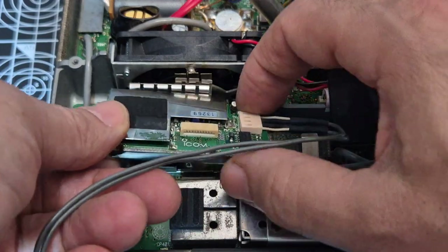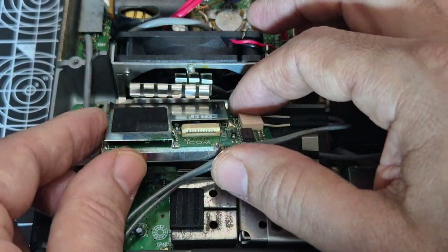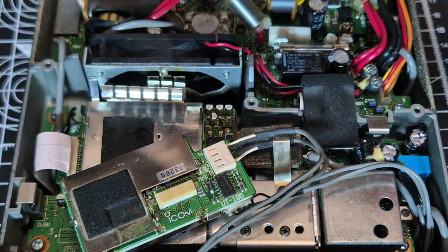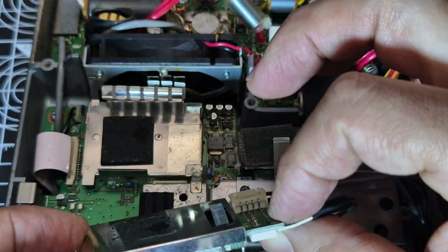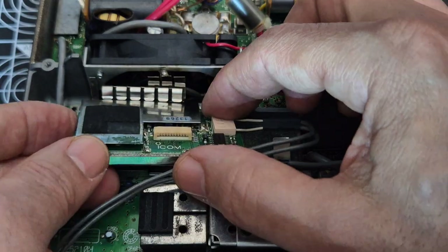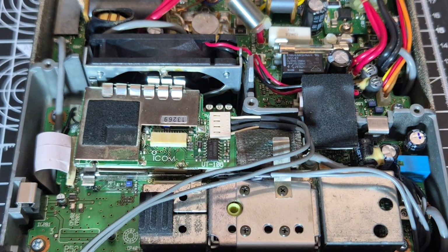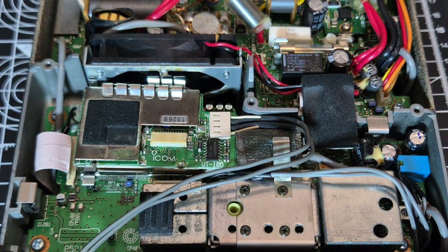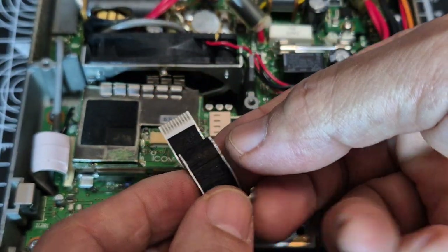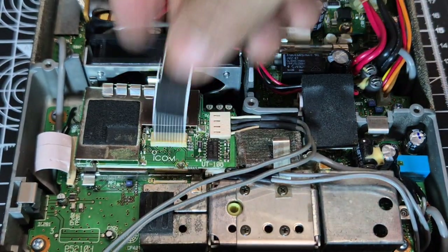Then it's just a matter of tucking it underneath that section in between — there are a couple of springs there. Just so you can see, there's a spring here and a spring there. Go easy because there are a lot of connectors around there, and there's also a spring here as well. We're just going to get it in between, really carefully, and push it into place. Now there's one ribbon that slides in there, and you need to get it the right way around — you need the black side facing up.